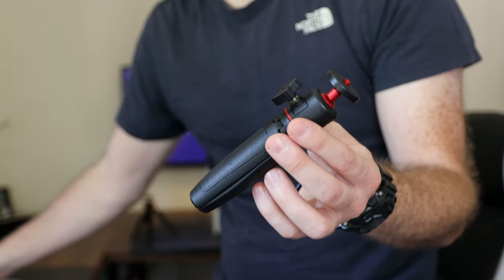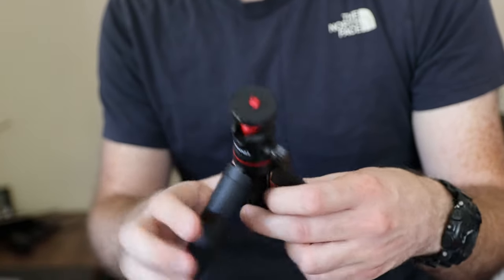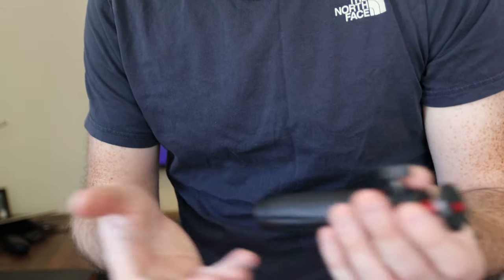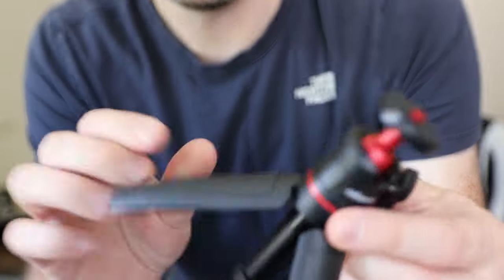I can't actually find this on Amazon anymore — I purchased it about a month ago and haven't had a chance to review it yet. Maybe search eBay. Instantly out of the box, this mini tripod definitely feels a lot cheaper, nowhere near as well made as the Manfrotto. This plastic is very flimsy — I'm already not a fan.